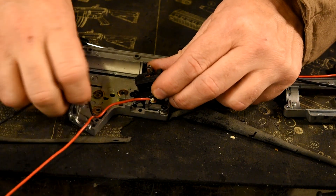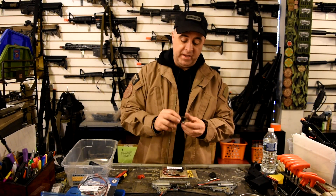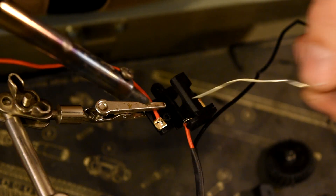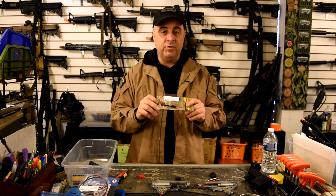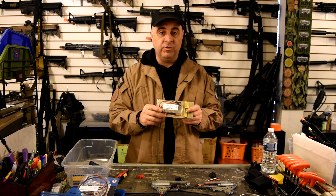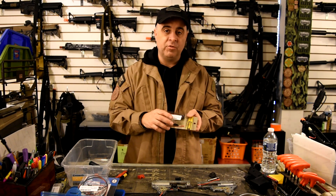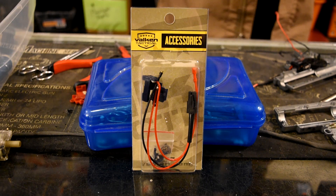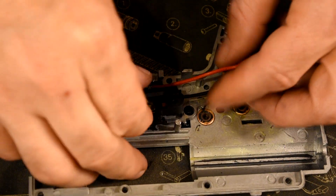When it comes to replacing the trigger switch, you have two options. Number one is to just replace the mechanism and re-solder the wires back onto it — that's assuming you have a soldering iron and you're comfortable with that. If you're not, your other option is to get a pre-wired harness and just drop it in. This is probably the easiest way to go, although it's probably twice as expensive. For convenience, if you're not comfortable with soldering irons, the pre-wired harness is the way to go.